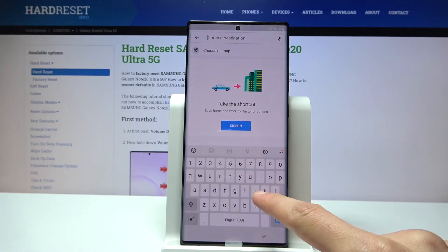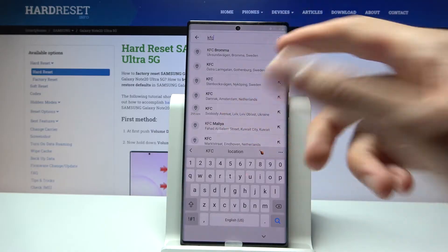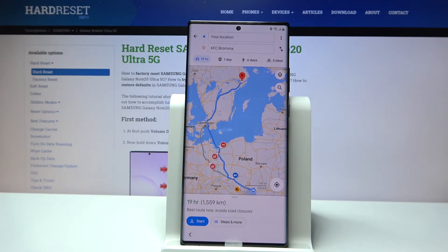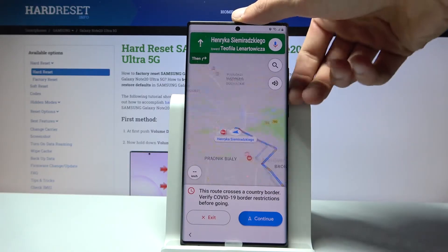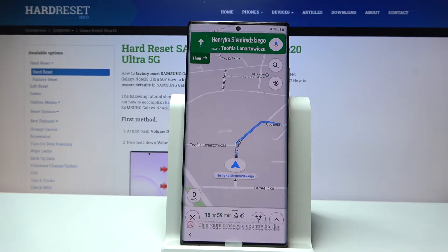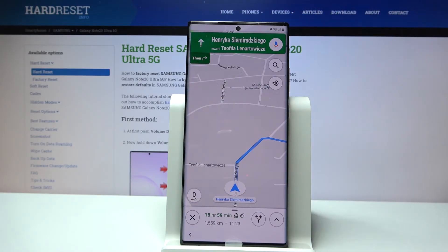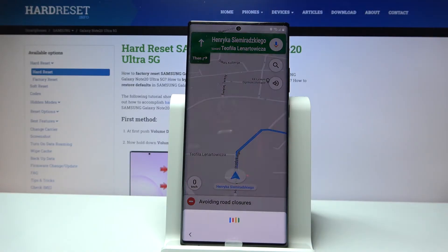In Google Maps, tap on Go and tap OK to enable location. Choose any location — the easiest way is to select a restaurant. It doesn't matter where that restaurant is located, even if it's in a different country — it will still work. Once it finds a route, tap Start. As you can see, it starts the route and also gives us the microphone option. Tap on the microphone and say 'Open Settings.'